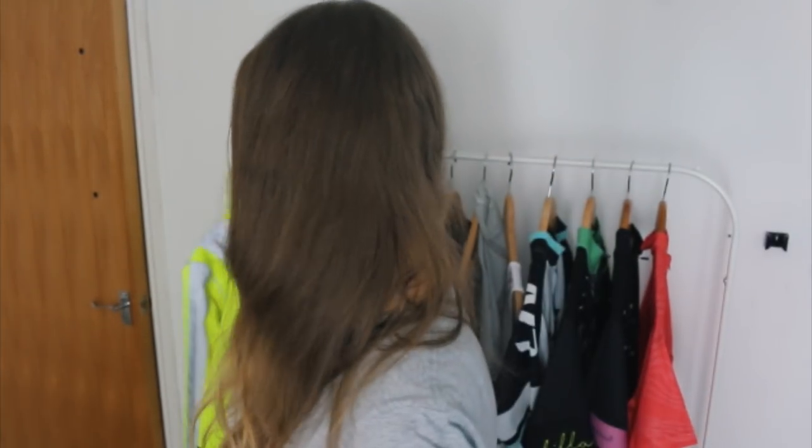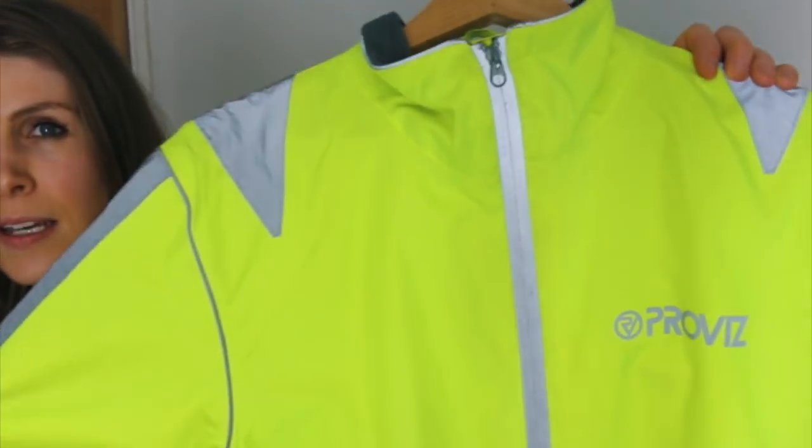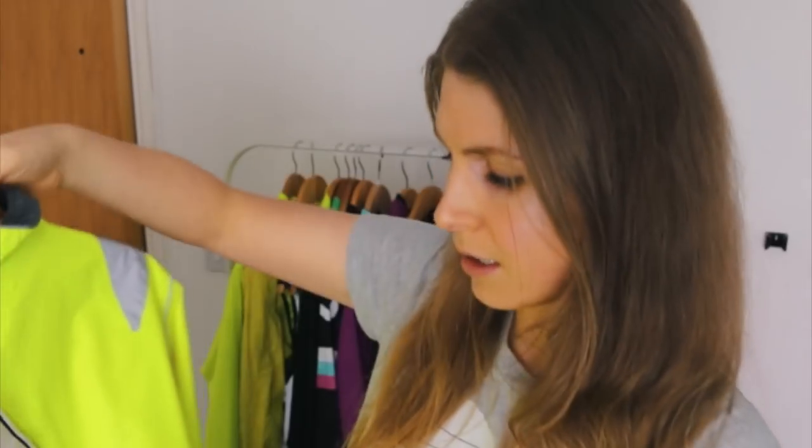The first thing I want to talk about is jackets. I'm going to start from the thickest jackets to the lightest. The first one is this Proviz number. This is a really good commuter jacket. I used to wear it commuting to work and it's got a really good reflector section at the back.